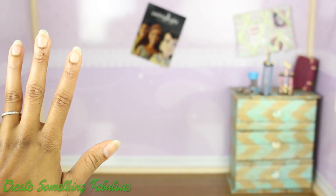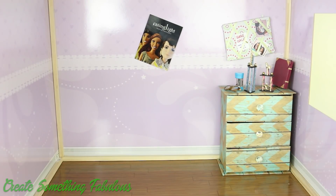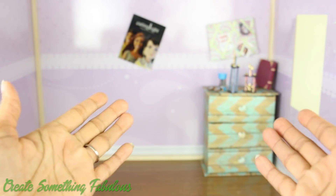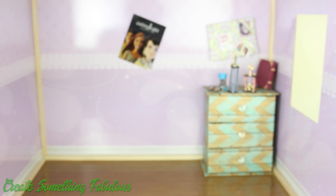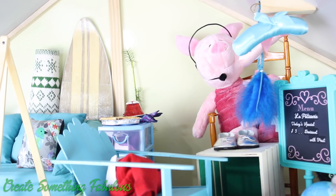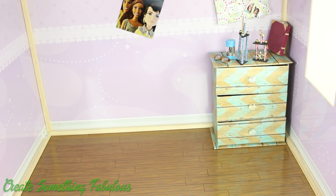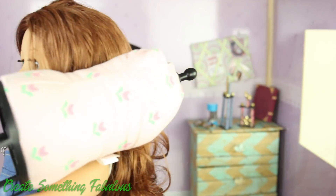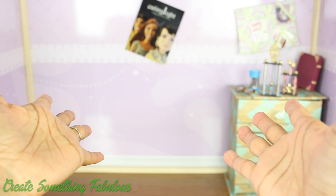I am going to decorate this space for an American Girl room using some of our previous crafts. This is a room out of the My Girls dollhouse, and we are going to start decorating it one room at a time, because right now it's pretty much a mess. Most of the rooms look something like this, just overflowing with stuff. So we are going to go one room at a time, cleaning it out and fixing it up. So let's get started.